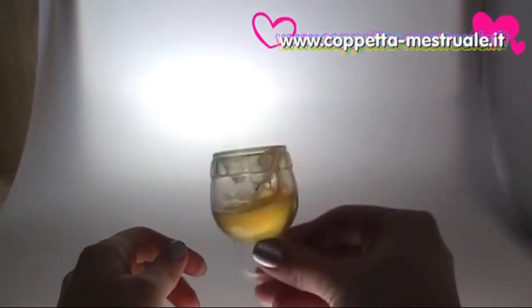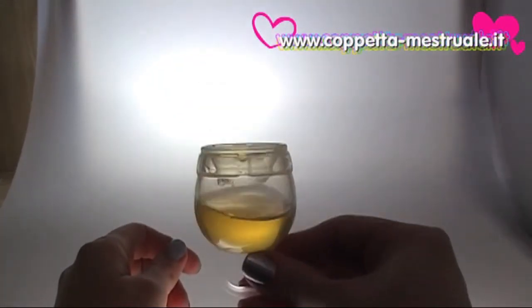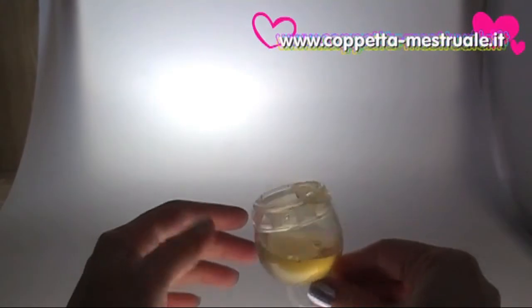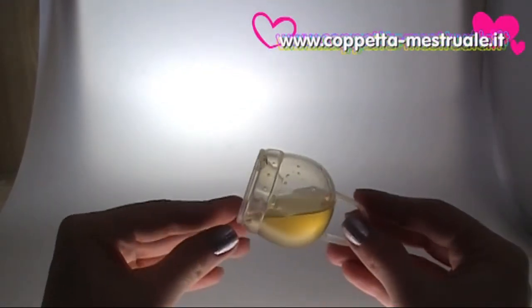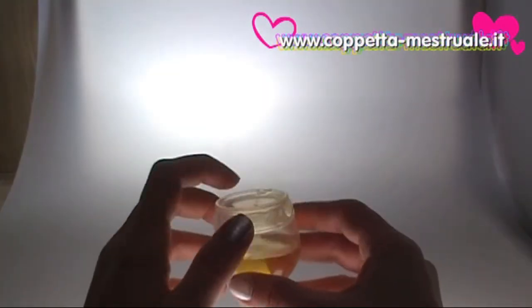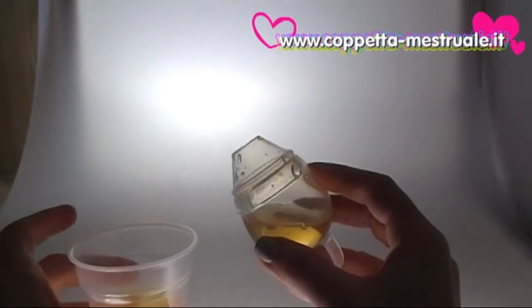And here is the great feature of this cup. Notice, after shaking and shaking, the liquid is still in the Femicycle. Also remember, this volume of liquid is more than our menstrual flow in 12 hours. To empty the cup, just open the Femicycle lid and empty its contents into the toilet.